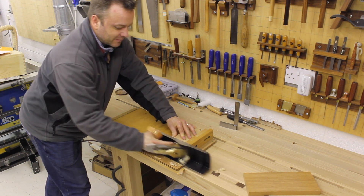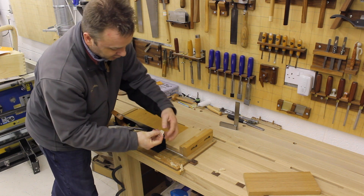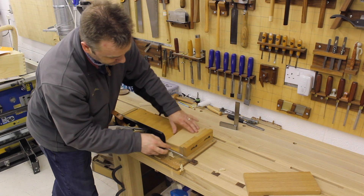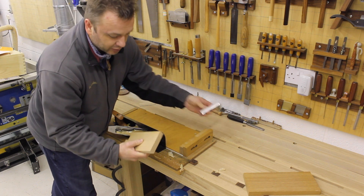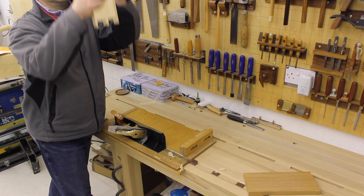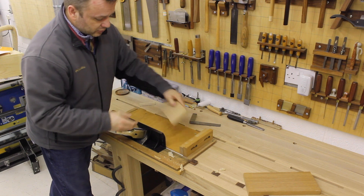Not bad for a first go. Look at that – that is absolutely incredible. Wow.